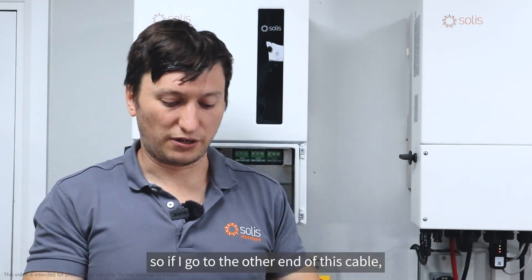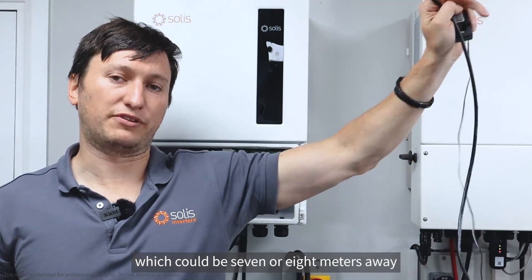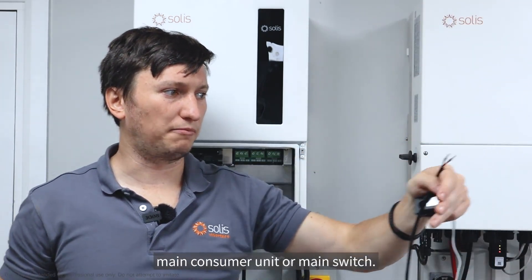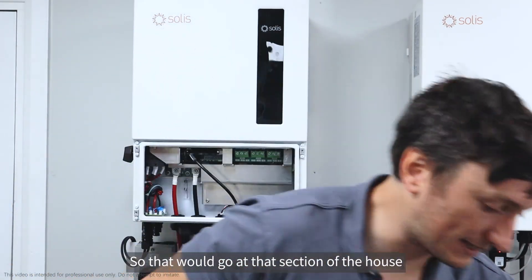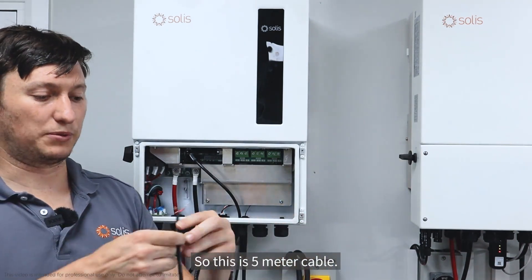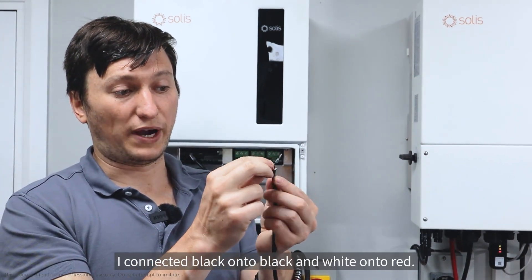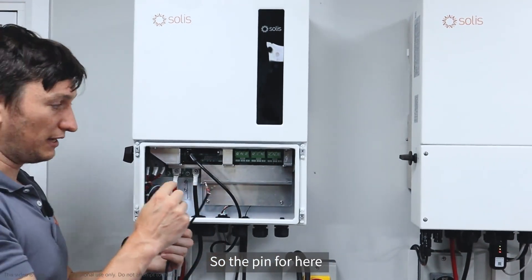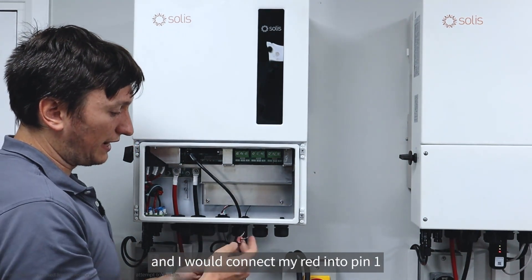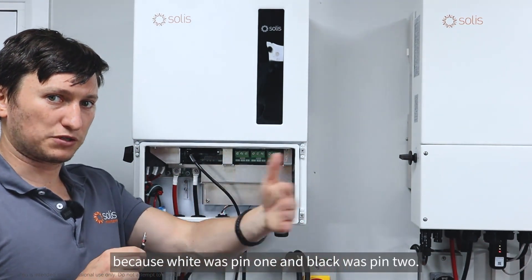My extension cable is five meters long. The CT end of the cable goes to the mains, which could be seven or eight meters away — at the customer's main consumer unit or main switch. At the inverter end of the five-meter cable, I have my red and black. Since I connected black-to-black and white-to-red, the pinout at the inverter is: red into pin one and black into pin two, because white was pin one and black was pin two.